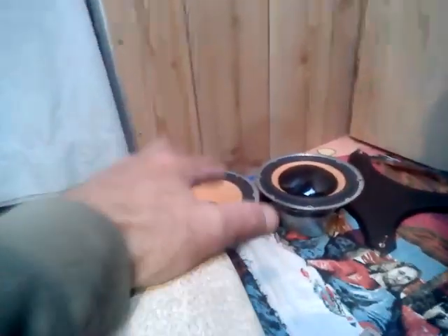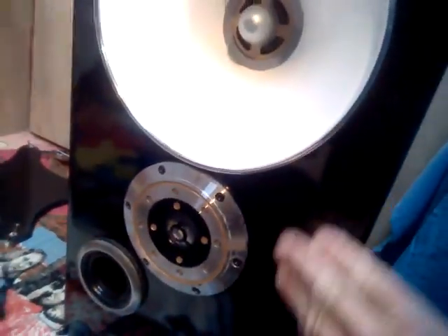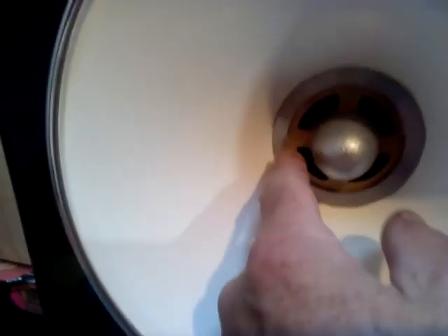So the idea here — this is a very nice coat of black, and very shiny. Immaculate condition. I have two of them, left and right. We're running Technics mid-range, two-inch coils in here.